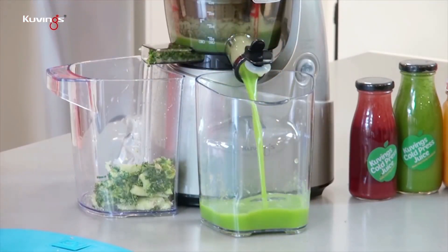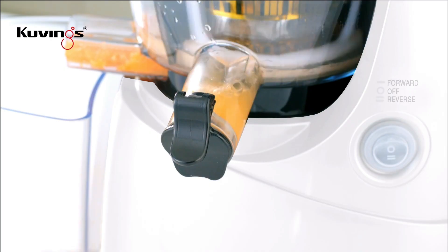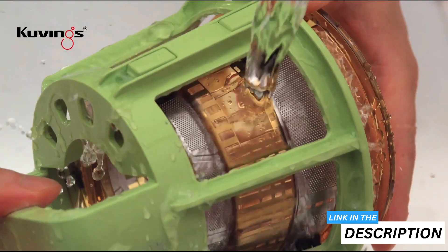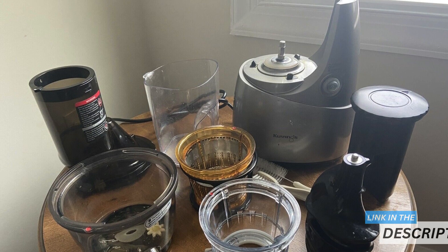Now, as I know all too well from testing different juicers, enjoying a fresh glass of juice can often come with the dread of cleanup. But Kuvings eases this with a smart cap for tidy pours and a special cleaning tool to reach every nook and cranny. You'll appreciate how it simplifies maintaining hygiene and saves you valuable time in the kitchen.